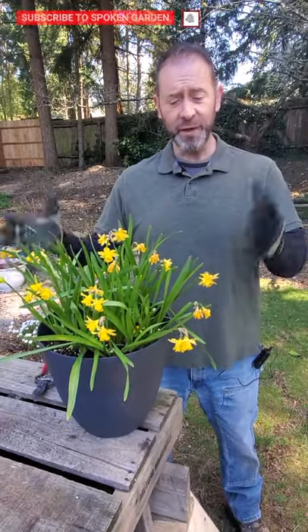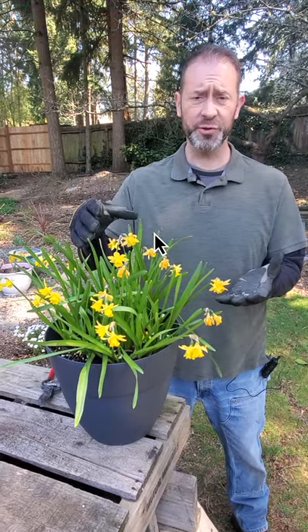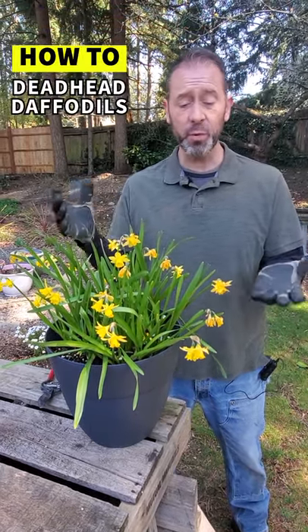Hey, Sean here from Spoken Garden. If you have daffodils in your yard, you're probably wondering when should I cut them back when their flowers are all done, and how should I do it? Well, today I'm going to show you that.